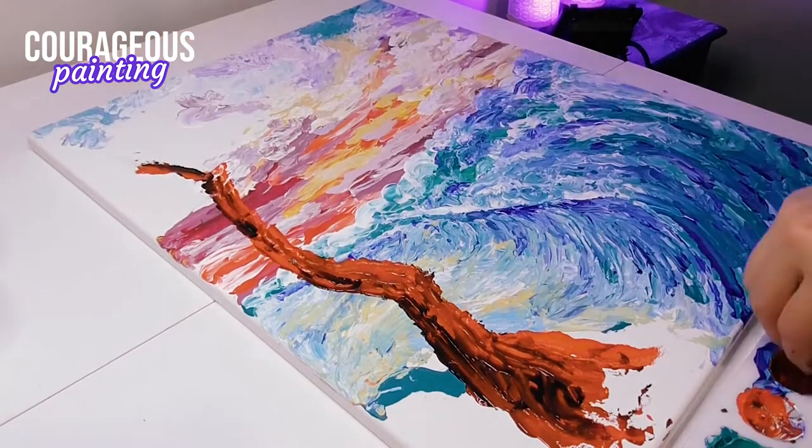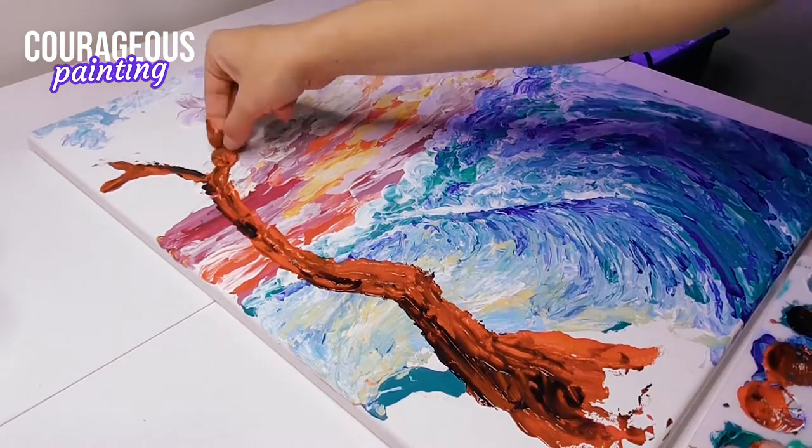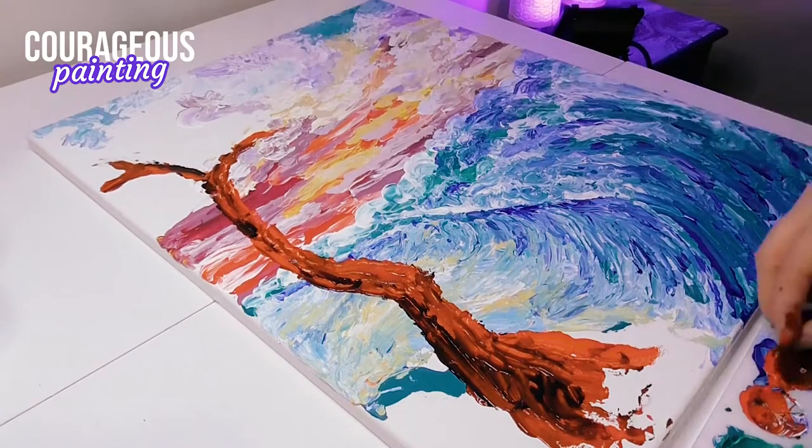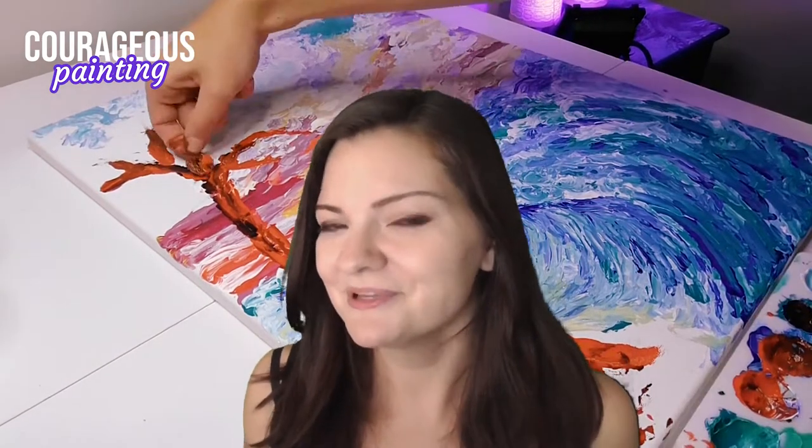This is the third video I've made about painting with something other than a paintbrush, and I'm really enjoying this series. I want to hear from you — what do you think I should paint next? Leave me a comment below and let me know. I really need your help!